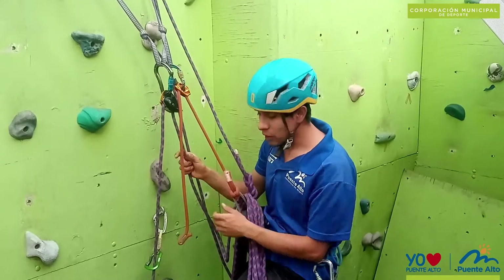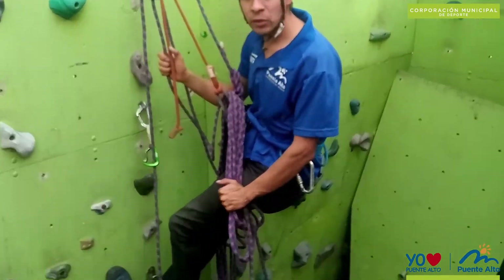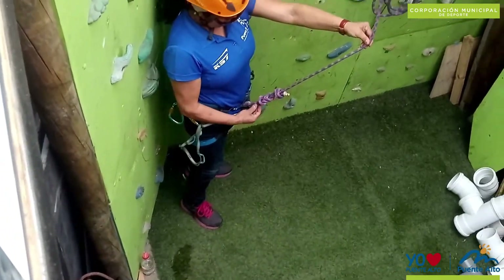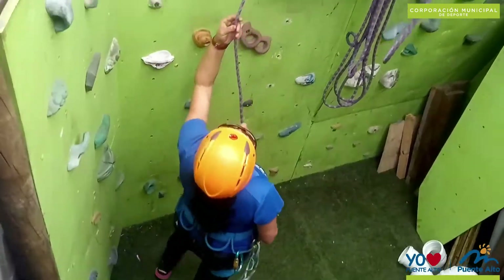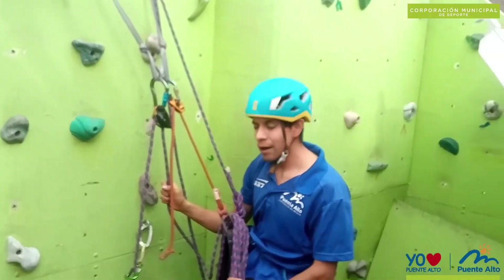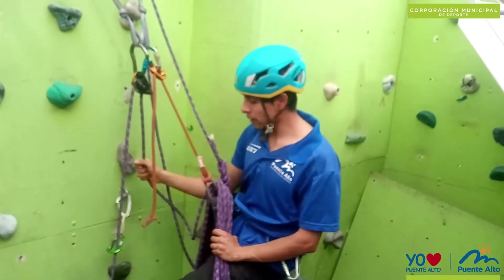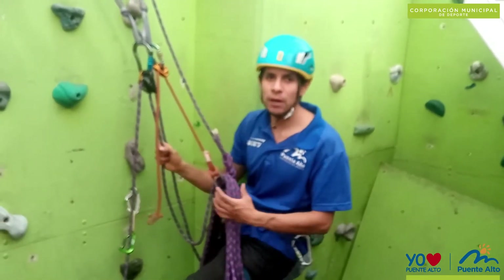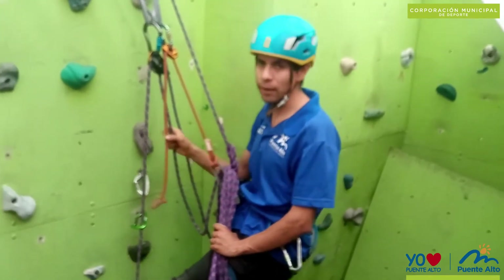In this case, my partner is at the bottom on the ground and will climb up to reach the meeting point, which is our reunión. After this, we will lower her so she can reach the ground or descend mid-route to continue practicing a certain climbing move.